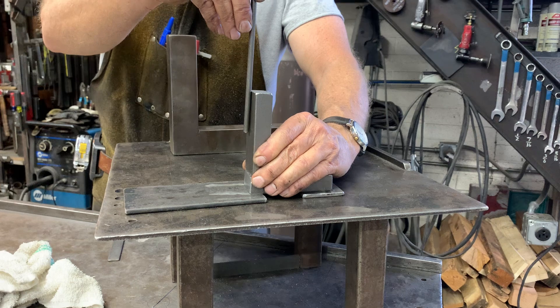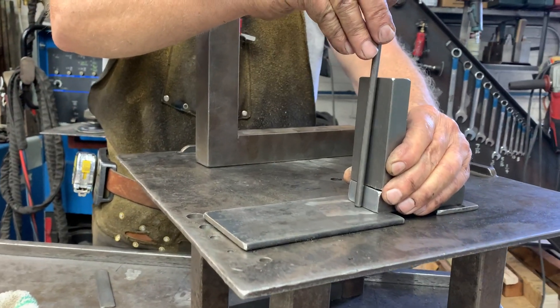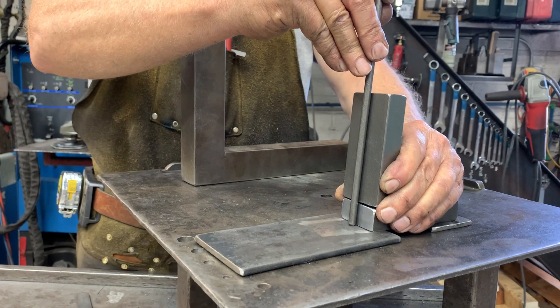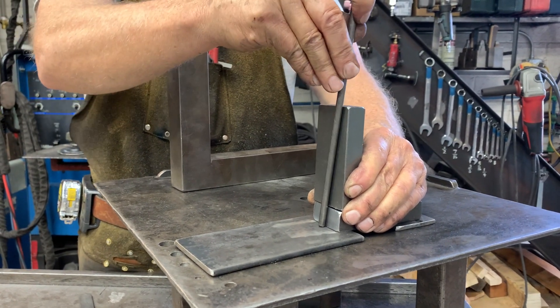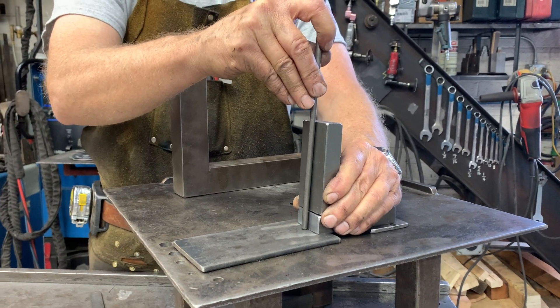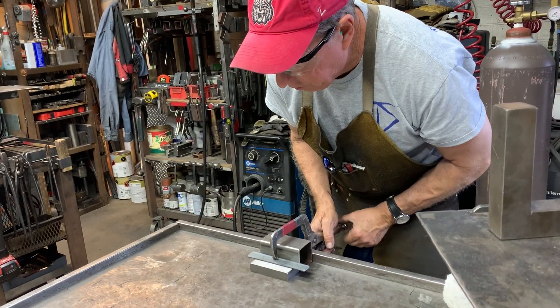I'm going to cut a groove in this piece. It's a round bar, so not only can I hold it like this with my unsquared square, but I'll also hold it like this with the groove that I'm going to put in this piece. I'm going to cut a groove in that.